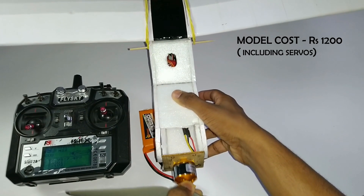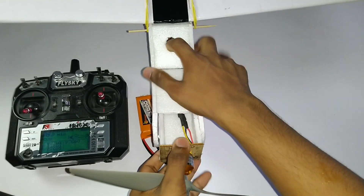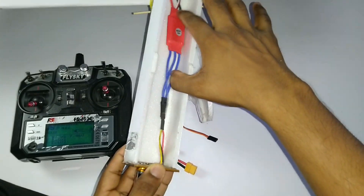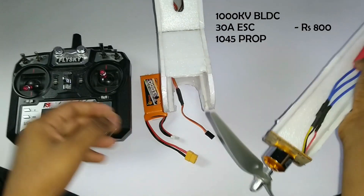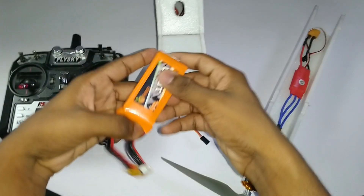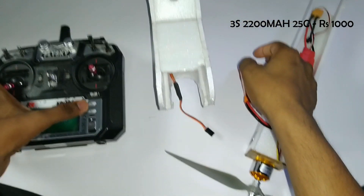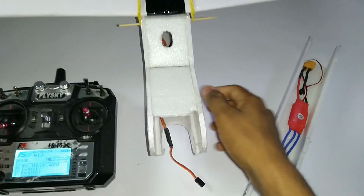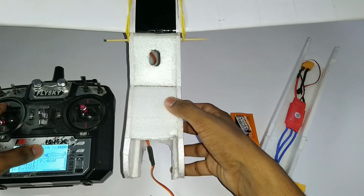The plane body costs 1200 Indian rupees including the servos. This is a 4-channel aircraft requiring 4 servos which cost 600 Indian rupees. It requires a 30 Amp ESC and XXD 1000KV BLDC motor with a 10-inch prop, costing 800 rupees. I used a 1000mAh LiPo but you can use 2200mAh, which may cost 1000 rupees for a Chinese brand and 1300 to 1500 for a good brand.